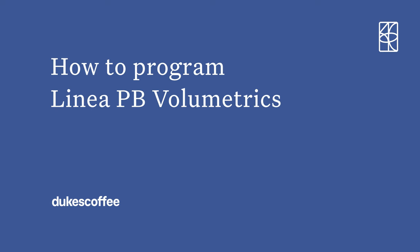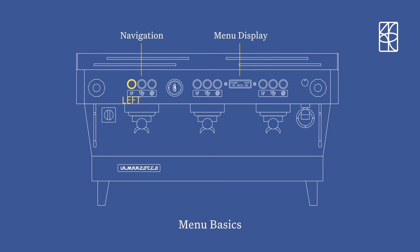How to program linear PP volumetrics. For starters, the menu and navigation are controlled by the left-hand keypad, which is reflected by the menu display. There are only three buttons for navigation, and that's left, right, and enter.